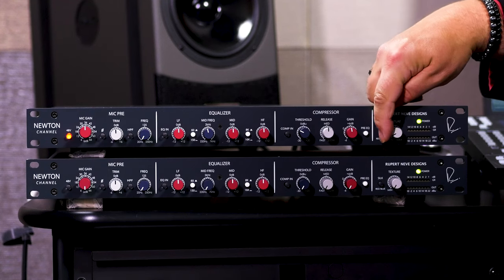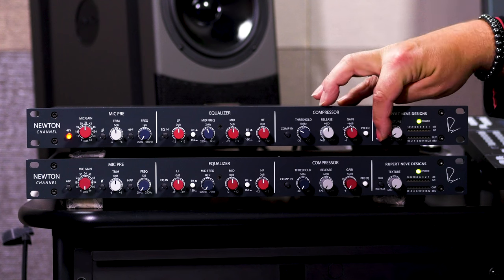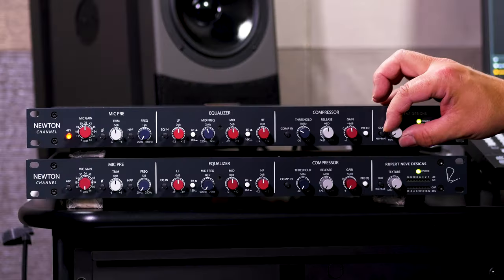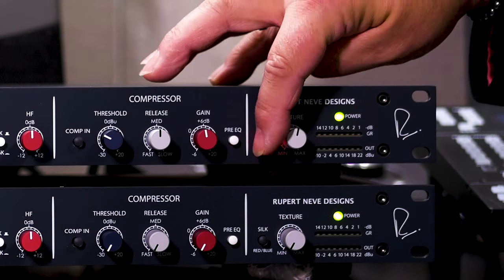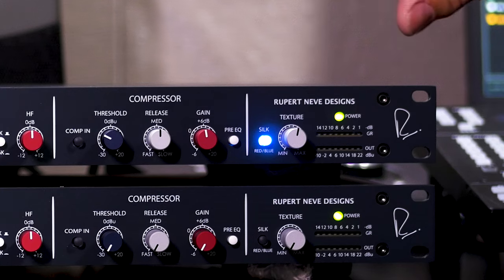An important feature of many Rupert Neve Designs products is the silk switch. This is a three-position switch that goes from off to red to blue, cycling through those three settings. The silk process adds harmonic content into your signal, and the amount is controlled by the texture knob. In red, we're adding harmonics in the upper mids and high frequencies. In blue, we're adding harmonics in the low frequencies and low mids, so you can tailor this to get into that vintage Neve preamp territory.